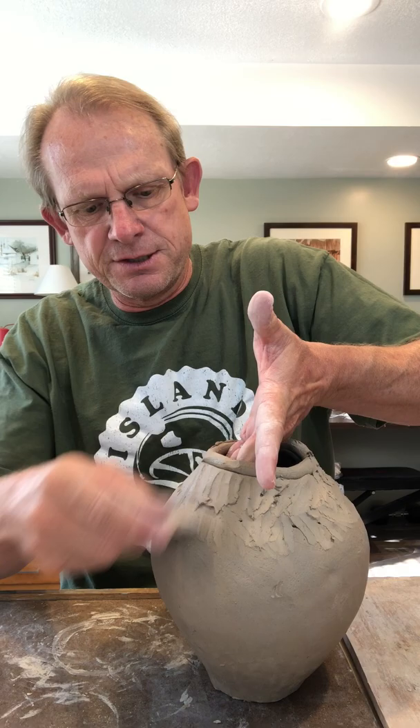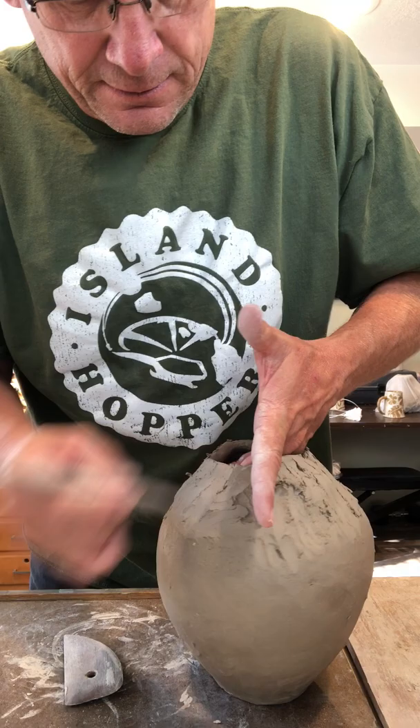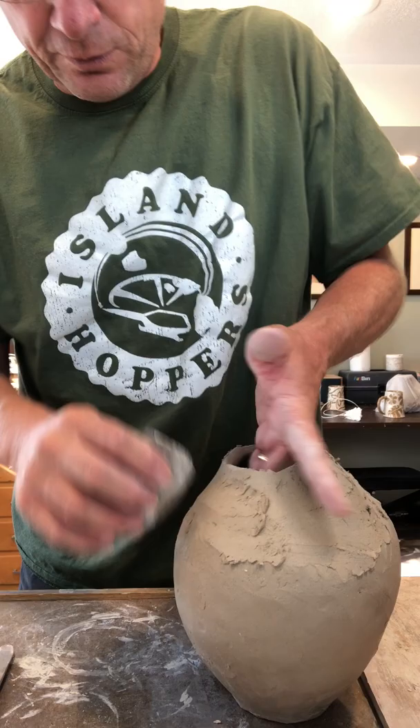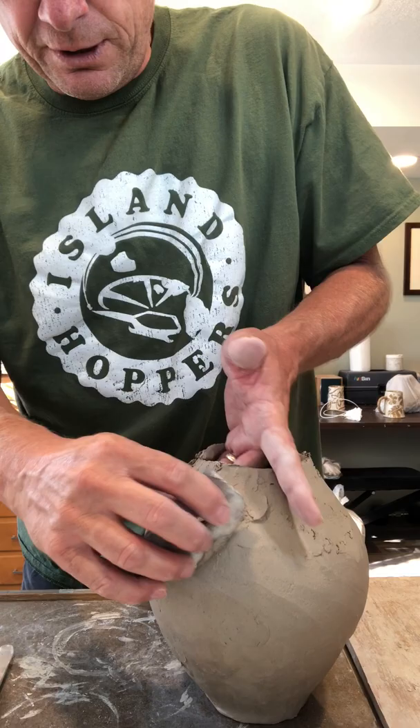I have this other rib that I'll use to help me start to blend some of these coils together. I've rough blended it with my wood knife just to make sure everything is well attached, and then I want to start to refine that shape — that's when I'll start using this other wood rib and blend in an opposite direction to really help smooth those out. I'm supporting it on the inside so I don't collapse the pot, and I'm refining and smoothing as I rotate the clay around.